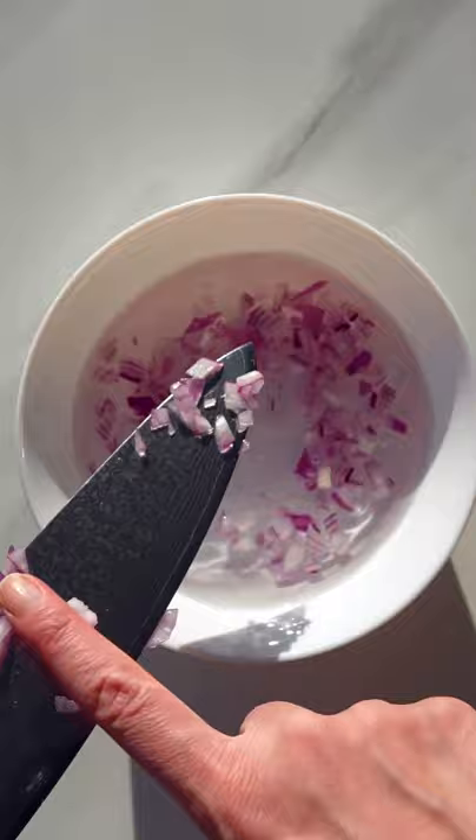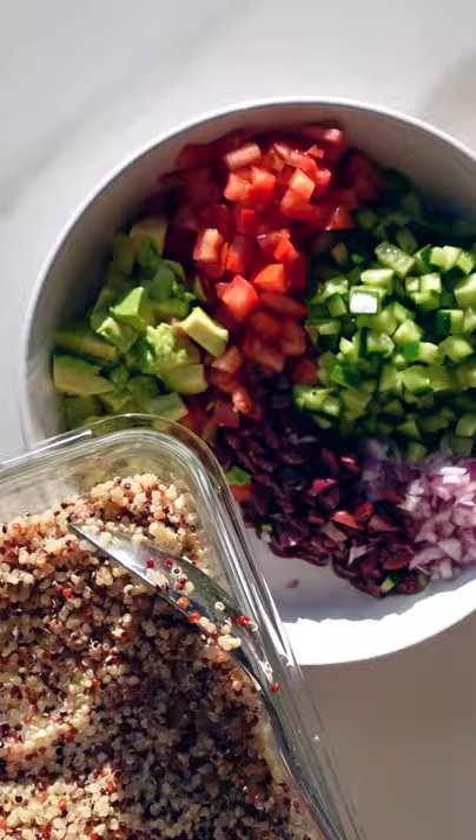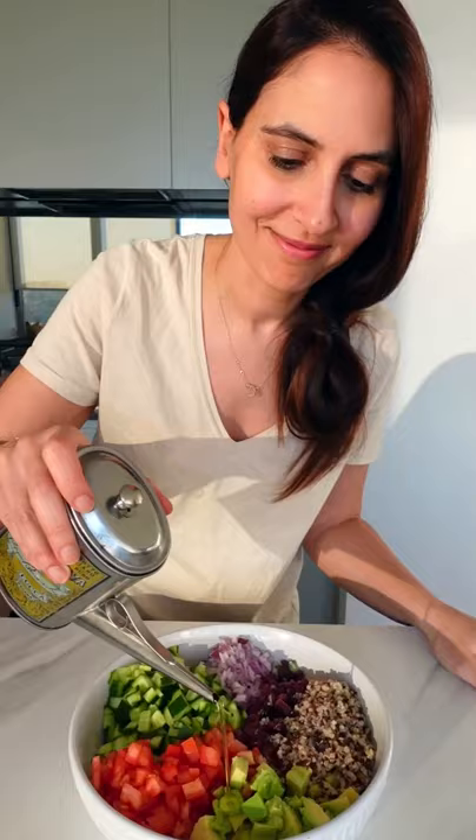just soak them in water for 10 minutes. Next, dice kalamata olives into tiny cubes along with some avocado. I'm also adding quinoa for some protein and fiber — it keeps me fuller for longer.